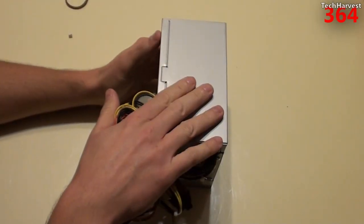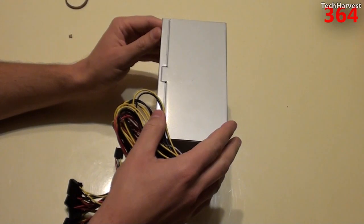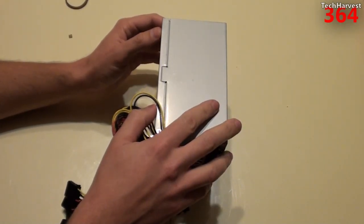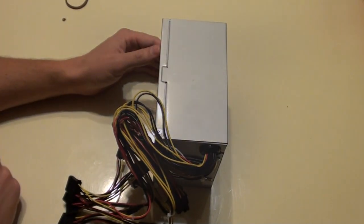This will come in handy when I actually install it in that case I found. I also have a spare motherboard with a dual-core AMD processor — it's an older processor and motherboard — and I'm going to install that in there as well and see if I can fire it up. So let me go grab the case and install this in there.